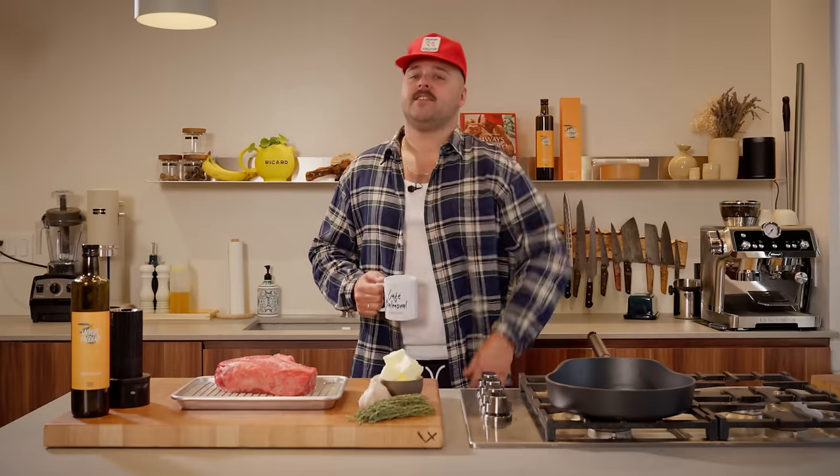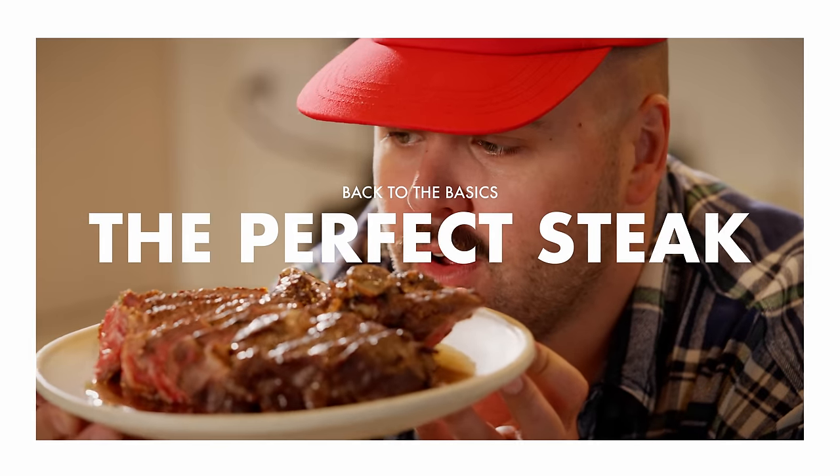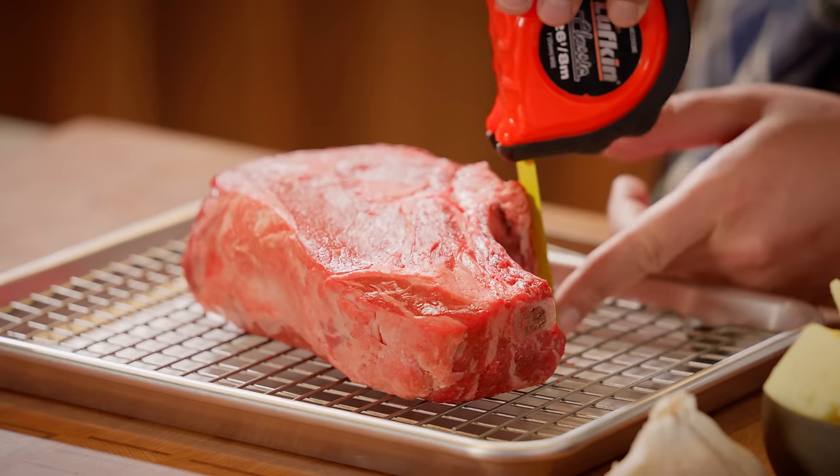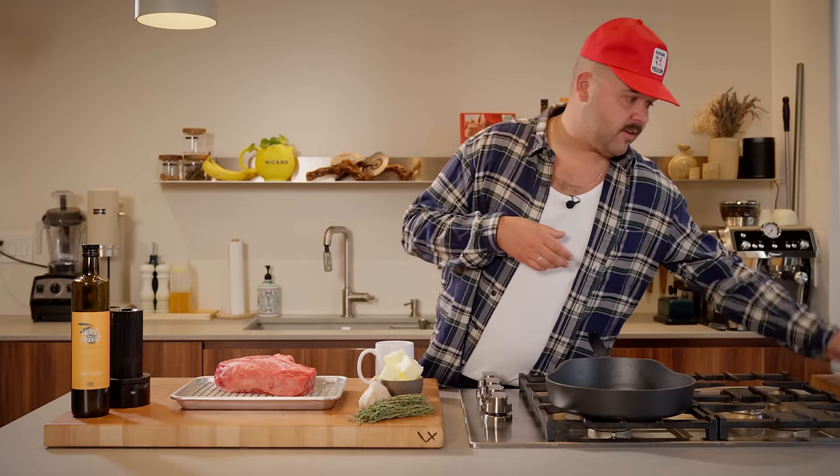What's up guys? Today we're taking you back to the basics. I'm gonna show you how to cook the perfect steak in my opinion. This is a two and a half inch rib steak and it's been tempering for almost half an hour now, because the goal is to bring your steak to room temperature before you cook it.